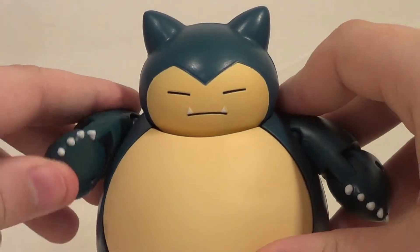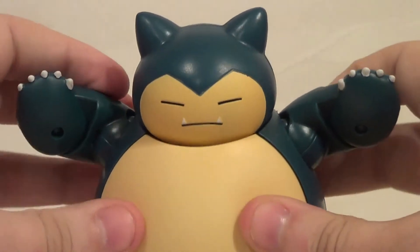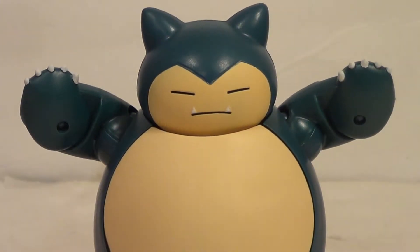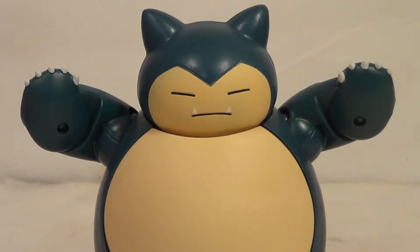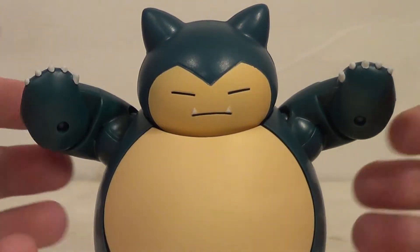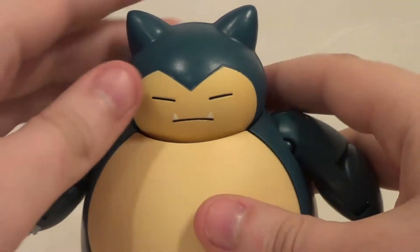Snorlax! This is actually a pretty awesome figure. I've seen a lot of people getting it online — everyone seems to really like it. It's quite poseable and very fun. This is definitely a good figure for adult collectors and kids alike, which is really nice. I always like figures that have good playability to them, and this definitely does.